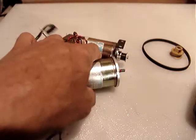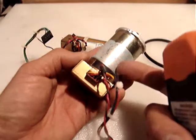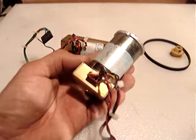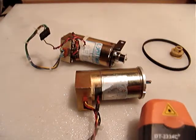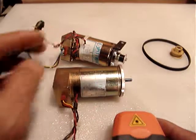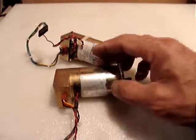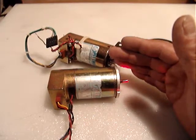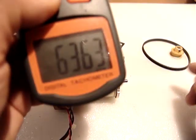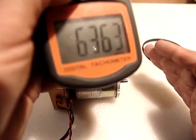I want to test both motors at 24 volts. This first one — the one without clear labeling — is rated at 24 volts maximum. I'll turn the power on and measure the RPM. It gave me approximately six thousand three hundred turns per minute.